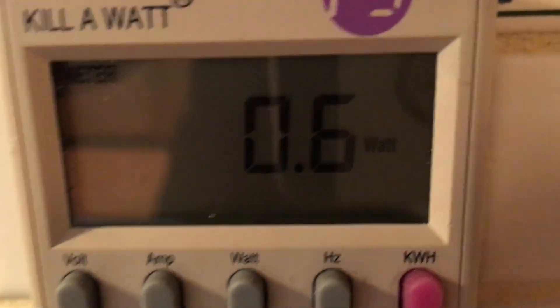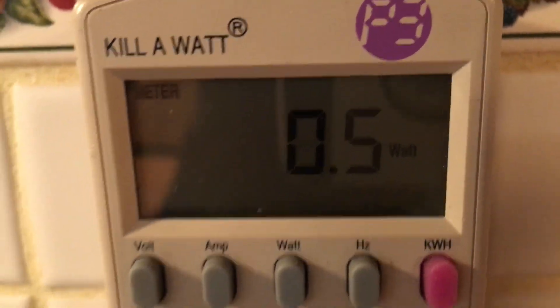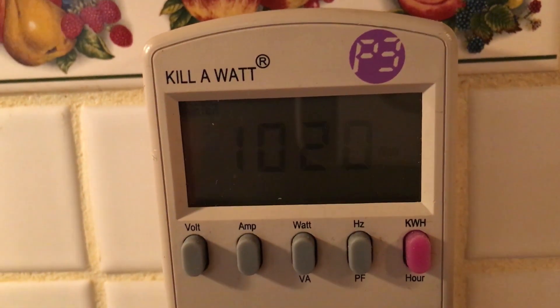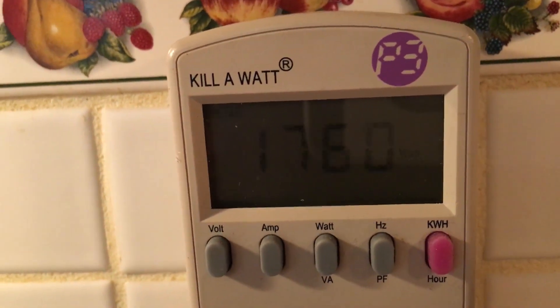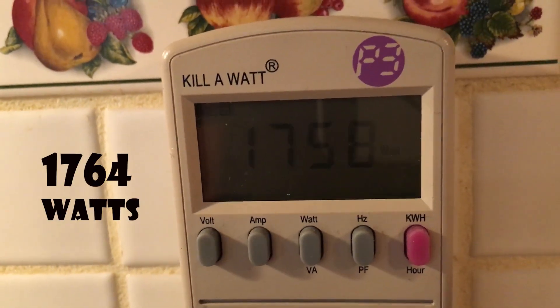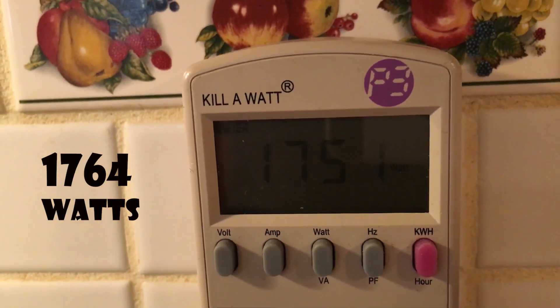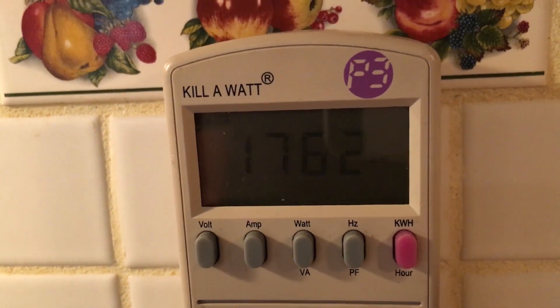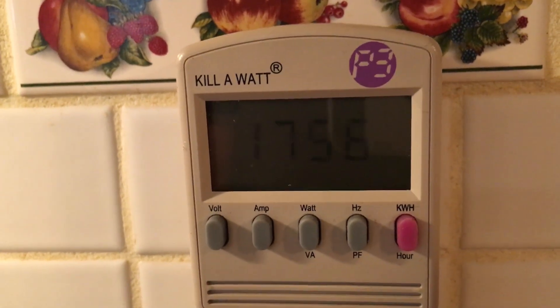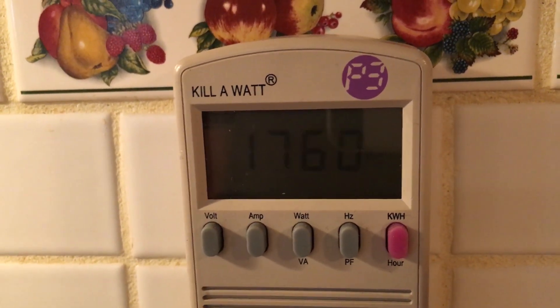So right now we're at 0.6 and I'm about to hit the button — and there it goes. So remember it was advertised as 1550 on the data plate, and look here: 1764, 1758. So you can clearly see this is over what the plate says on the back of the microwave.